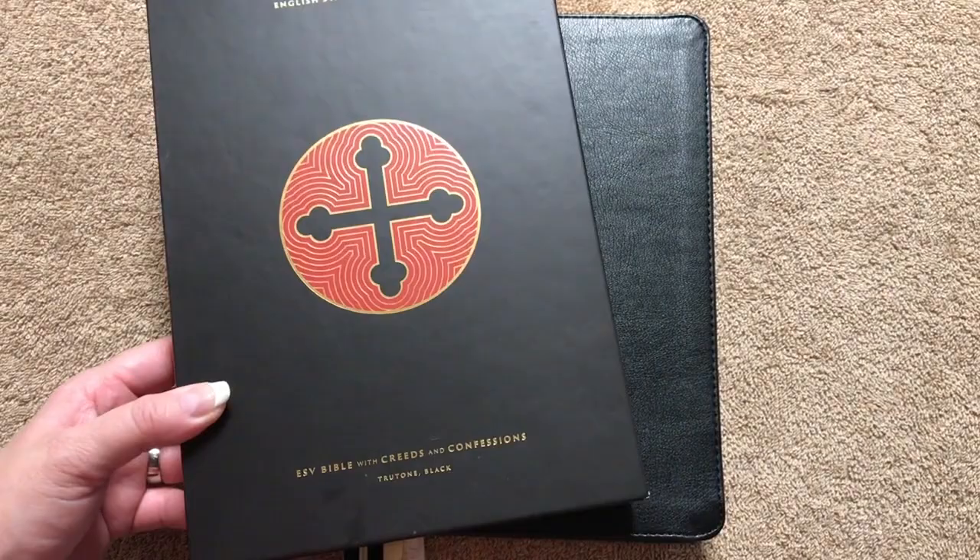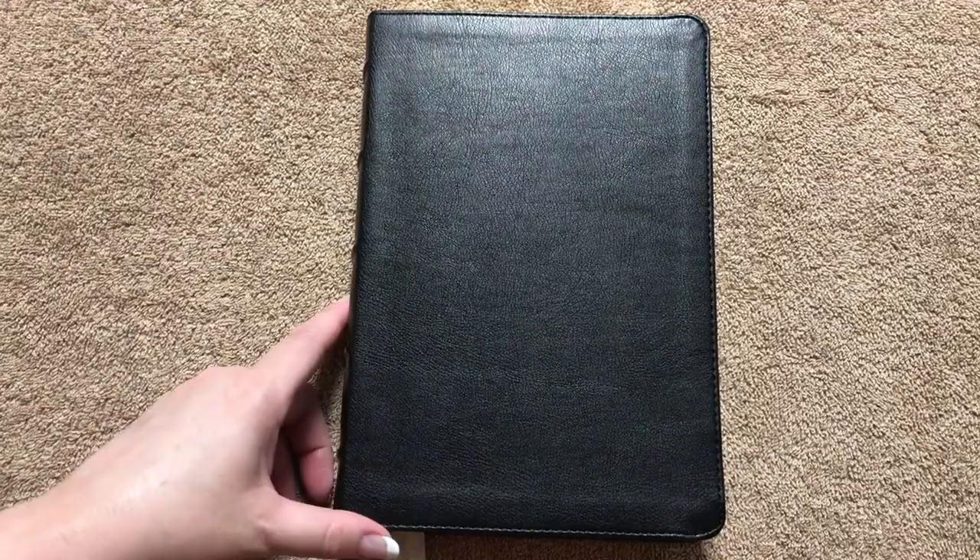Retail is $49.99, but right now this Bible is on sale for $33, which is an incredible deal. So if you like the ESV, I would definitely recommend picking one up. This one measures out at 9½ inches tall, 6½ inches wide, and it is an inch and 3/8 thick.